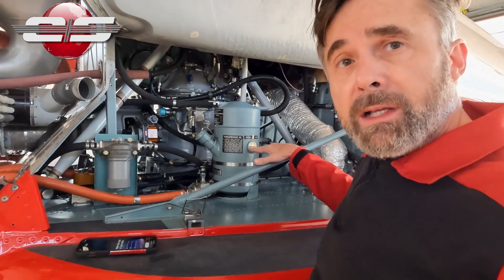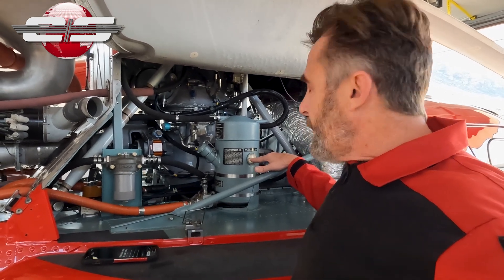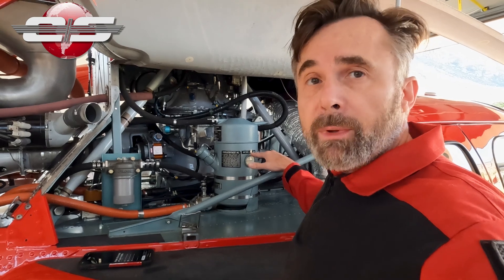First of all, we have our sight glass right here. It gives us our oil level, and when the engine oil is warm, we want to see it between the minimum and maximum lines.